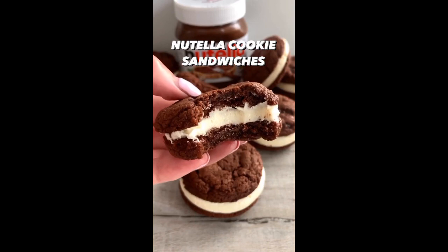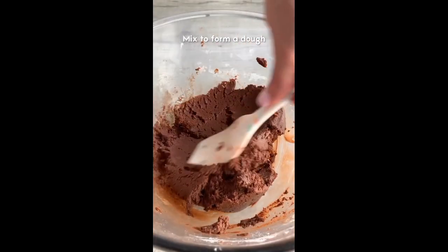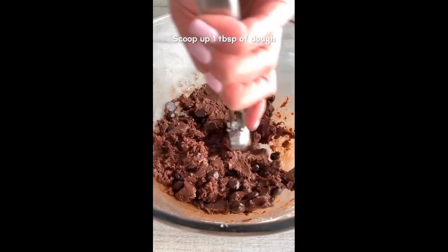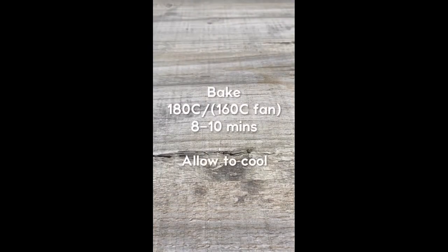These Nutella cookie sandwiches are so good — the cookies are like soft fudgy brownie cookies and they're filled with vanilla buttercream. You only need 4 main ingredients to make the cookies and they're super quick and easy. If you don't want to use Nutella you can always use another chocolate spread. They're a little messy when you roll them but stick with it, they'll turn out perfectly.